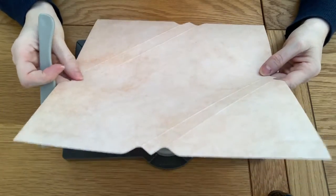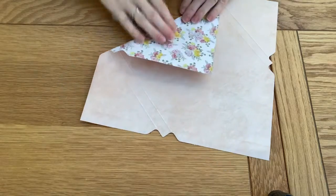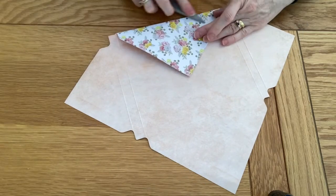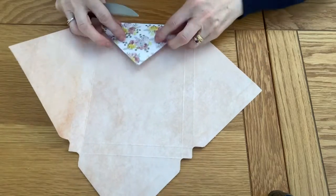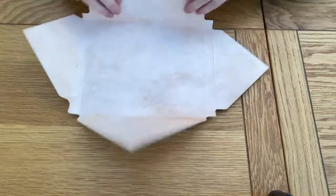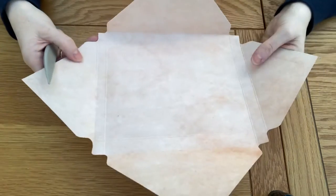Please fold and burnish all of these score lines that we have just made and make them nice and crisp all the way around the box. You should have something that looks like this.